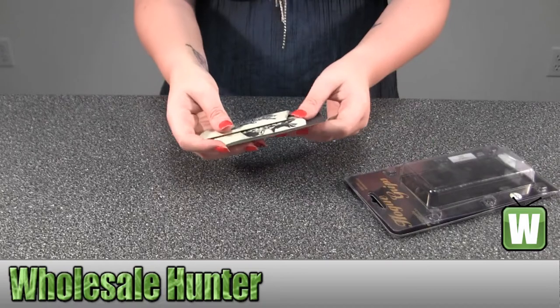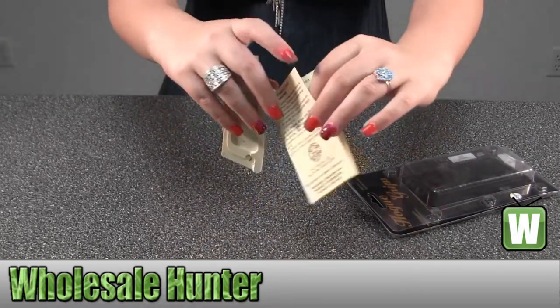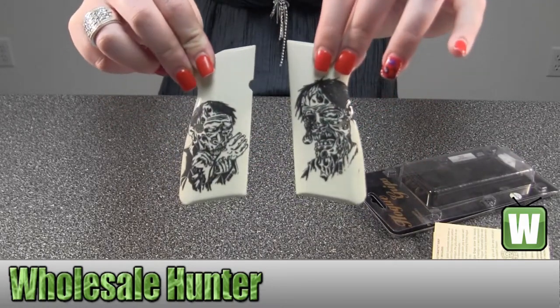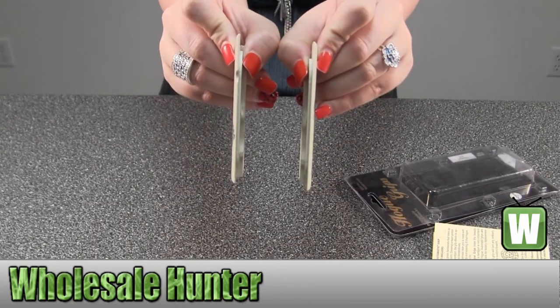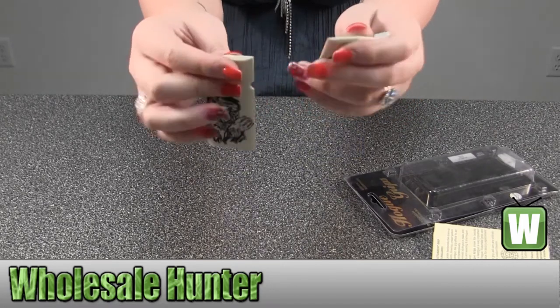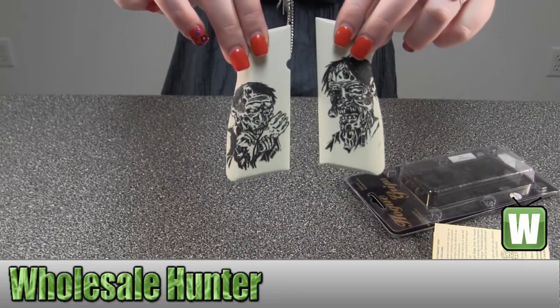Take them out so you can get a close look at them. Here is your care and maintenance information about them. I'm going to take a close look at them.